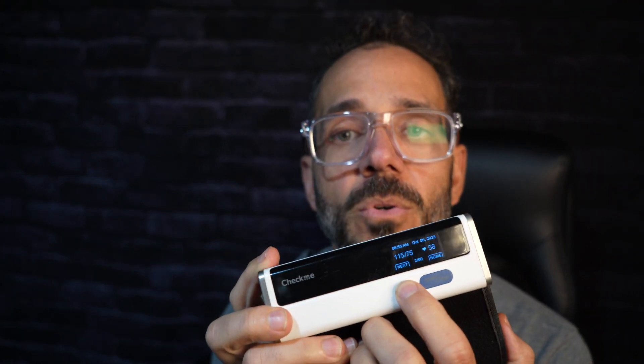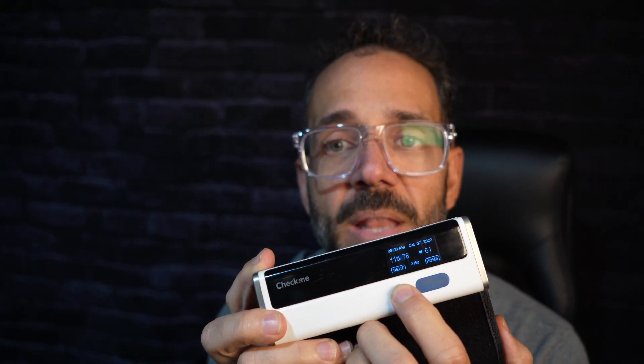Now I check my blood pressure almost every day. The cool thing about this is it will save all your blood pressure readings. With the press of a button you can bring up your last sets of readings and the dates.